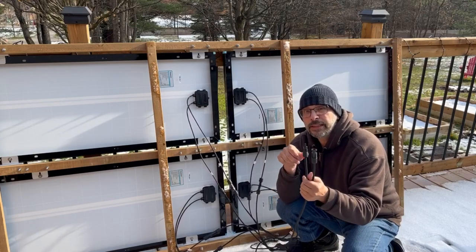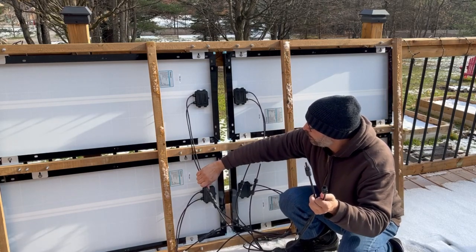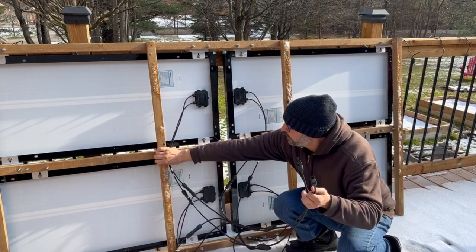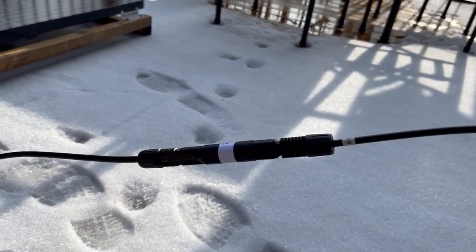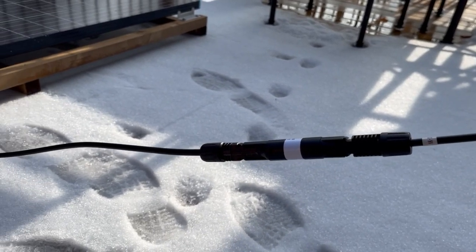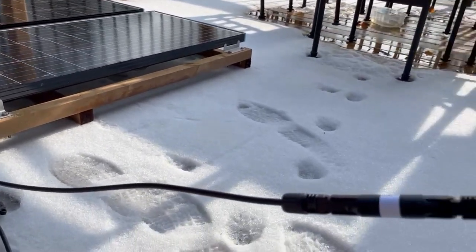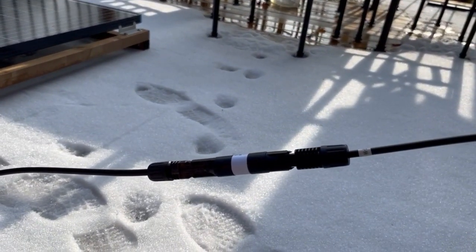When I connect this up at the off-grid property I'll clean the wires up and tie-wrap them to keep everything neat and tidy. Also important to note: part of the Renergy kit I bought included an inline fuse which runs on the positive line from the panels back to the solar charge controller.